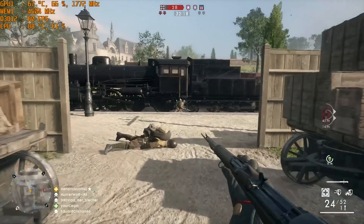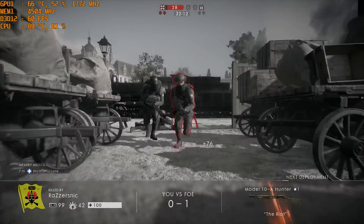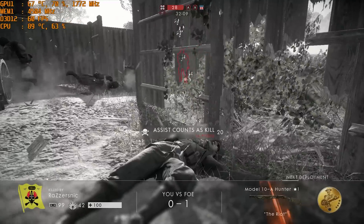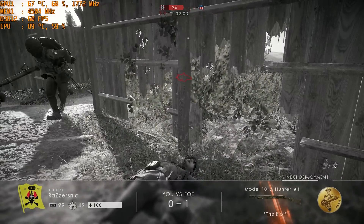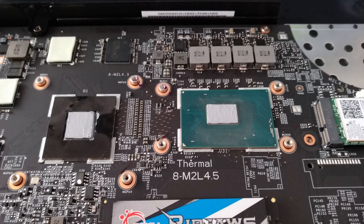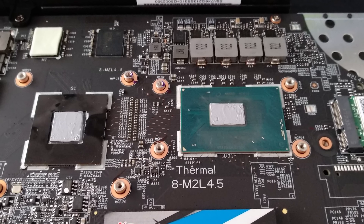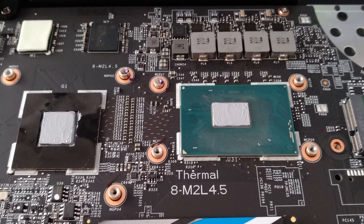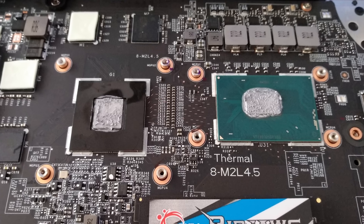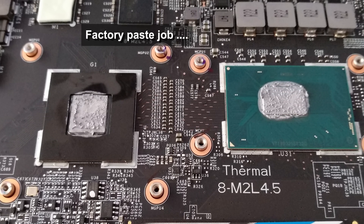In my review I blamed the coolers — the two fans I thought were probably just too small and couldn't expel the heat fast enough. Turns out I was wrong; it was in fact the thermal paste they used. They hadn't used a high quality one, so I repasted it and put some Arctic MX-2 on here using the baggie method — sticking a finger into a plastic bag to spread a very even, thin layer on both the CPU and GPU dies. It's made a huge difference to thermals and performance.